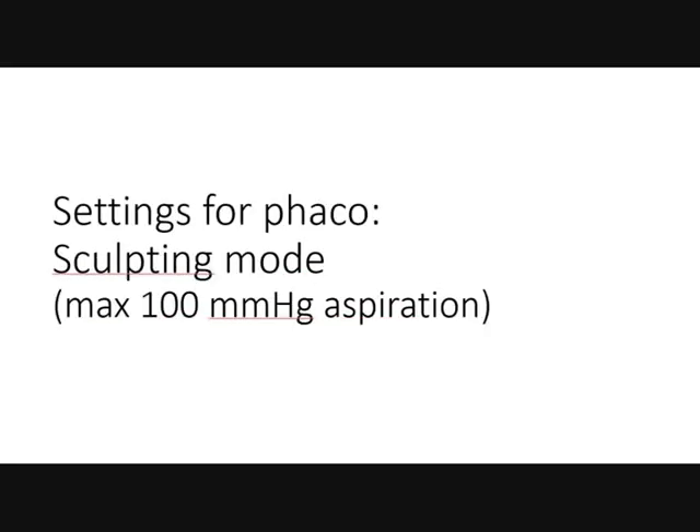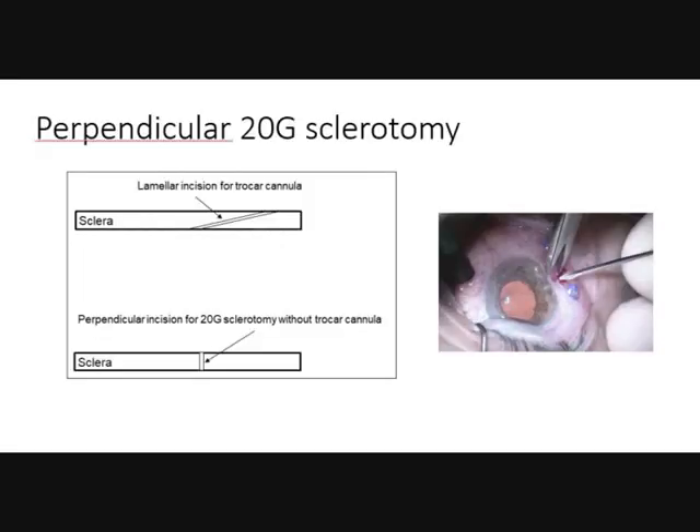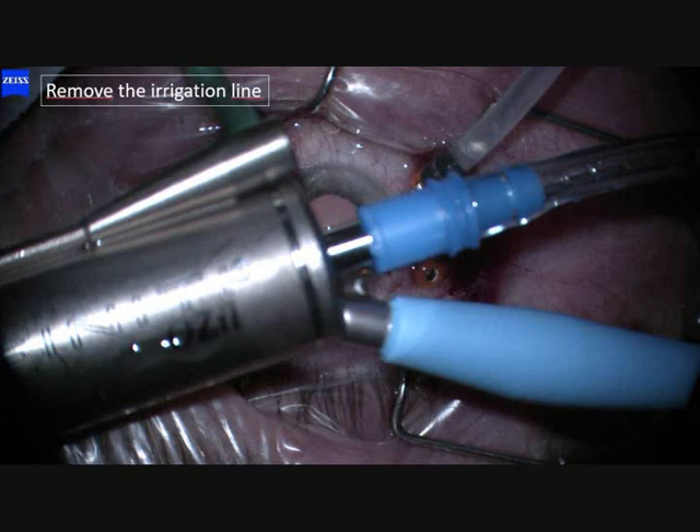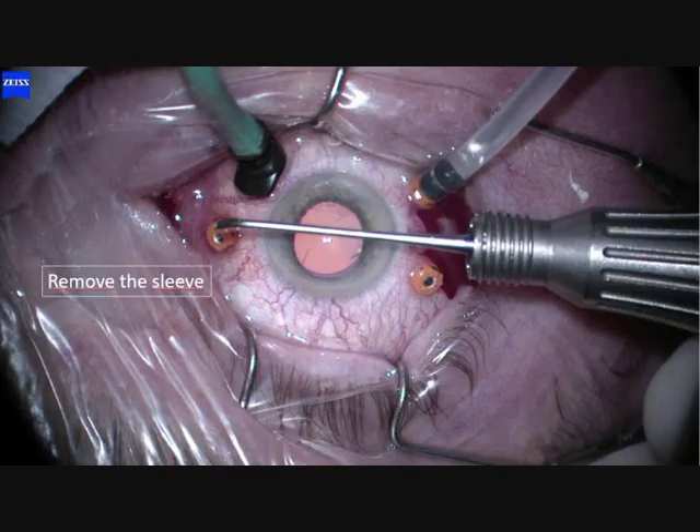Technical details: settings for phaco is sculpting mode, max 100 mmHg or cmH2O for the Infinity. We do perpendicular sclerotomy for 20-gauge, which means you go straight into the eye — not lamellar or diagonal — for trocar cannulas. No trocar cannula, because friction between the phaco tip and trocar cannula can create metal debris falling into the eye. So no trocar cannula. We use a normal phaco handpiece but no infusion — remove the sleeve. The infusion comes into the eye via the irrigation line.